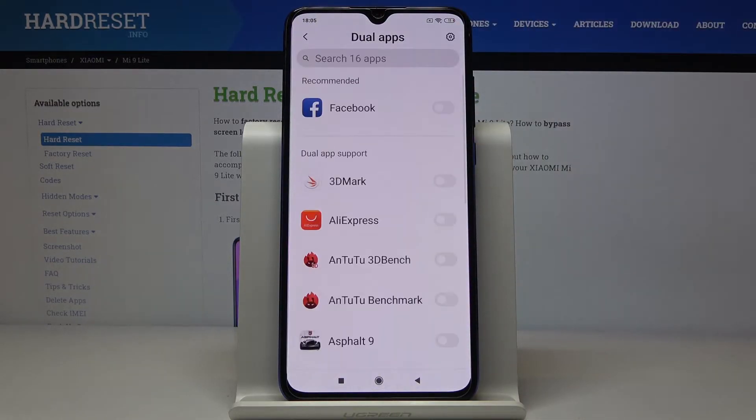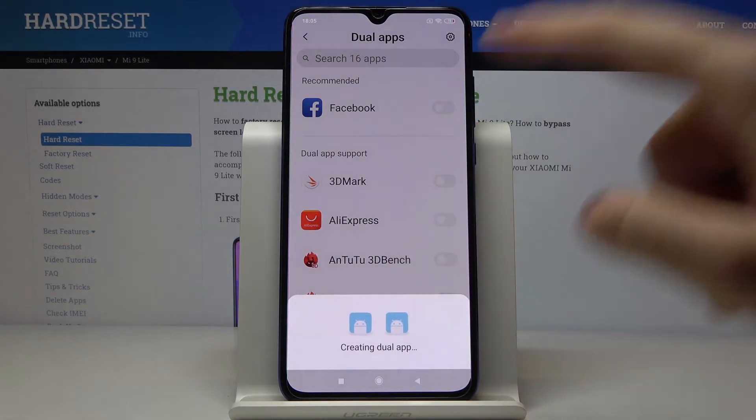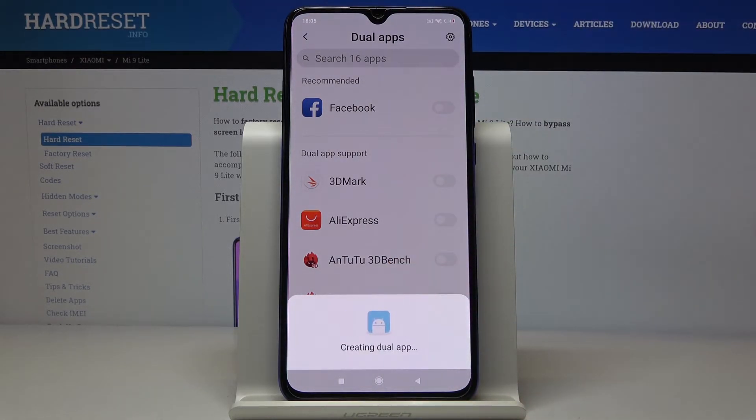Then click on Dual Apps. There are all the apps that support dual mode — there are 16. We can go for Facebook, click on turn on, and the app is creating, as you can see from the notification.